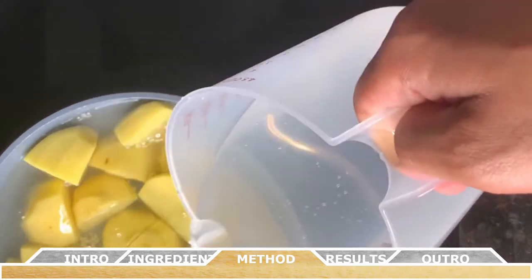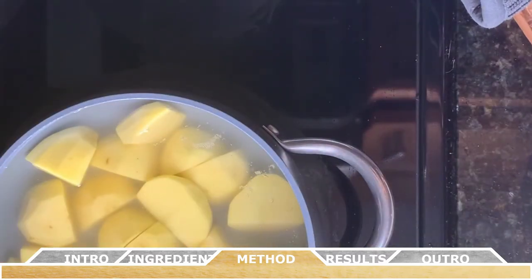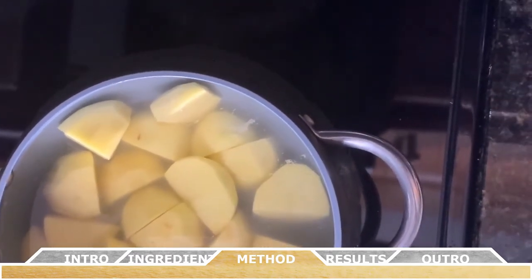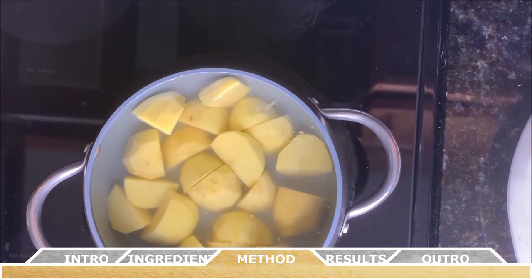Now you want to place the peeled and cut potatoes into a medium saucepan. Add half a teaspoon of salt to the water — this will help bring out some of the flavor of the potato once it's finished boiling. Make sure there's enough cold water in the pan so that the potatoes are covered by at least one inch of water.